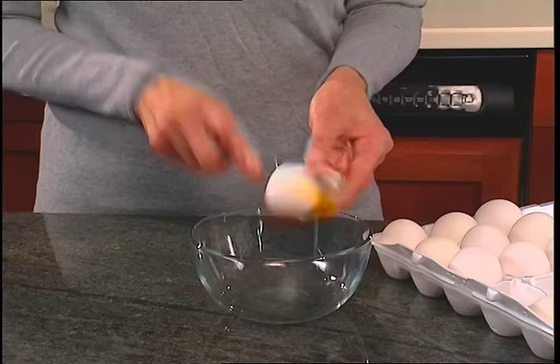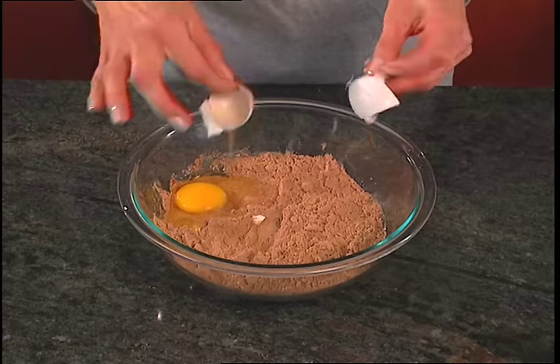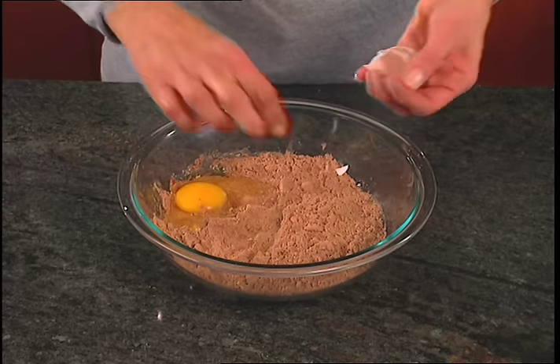You can crack them this way, you can crack them that way, and we've all done this. But no matter how you crack them, you always end up picking out eggshells.